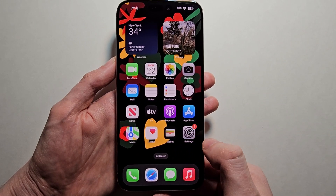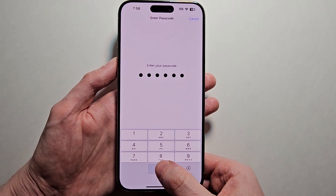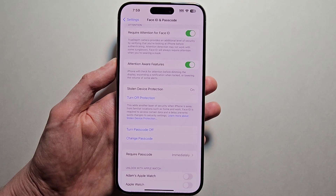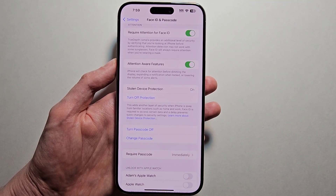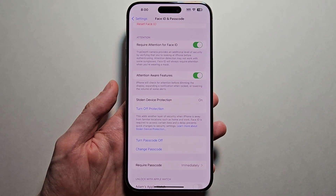But once you turn on Stolen Device Protection, instead of just using the passcode for that stuff, you would have to use Face ID — or a fingerprint if you have an older iPhone. Also, they could not just scan your face at the beginning; they would have to wait one hour to do it.